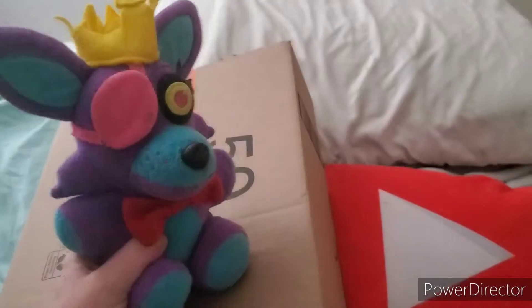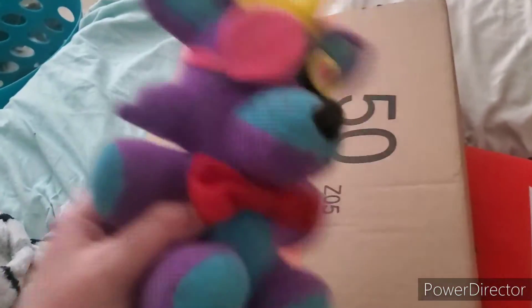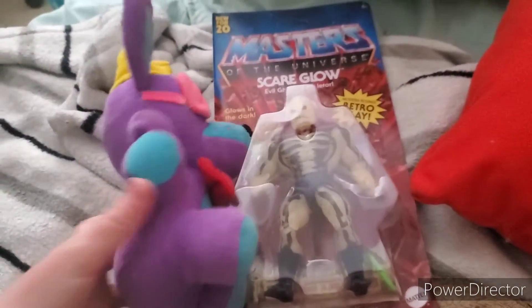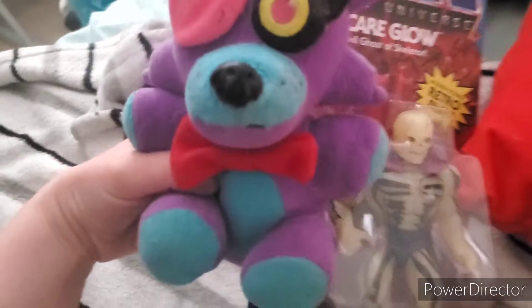I gotta go get the other packages, I'll be right back. I got the next package — my room's kind of messed up right now so we're gonna open it here on the bed. As you can see, I have the Scare Glow action figure — he's the evil ghost of Skeletor. In Revelations he's his own character, but yeah, this is pretty cool — he even glows in the dark.